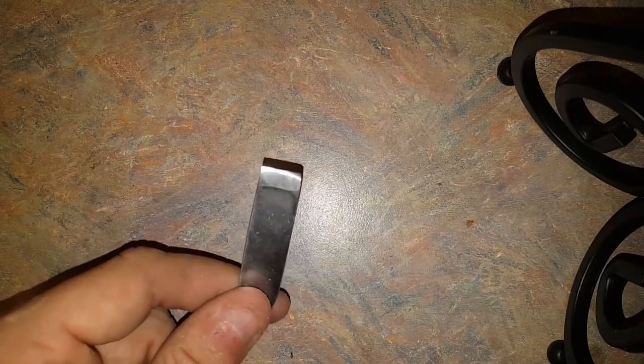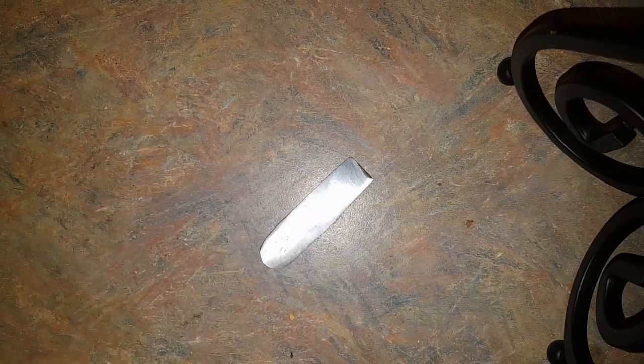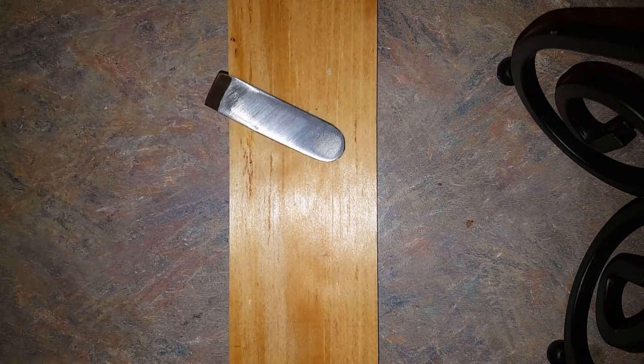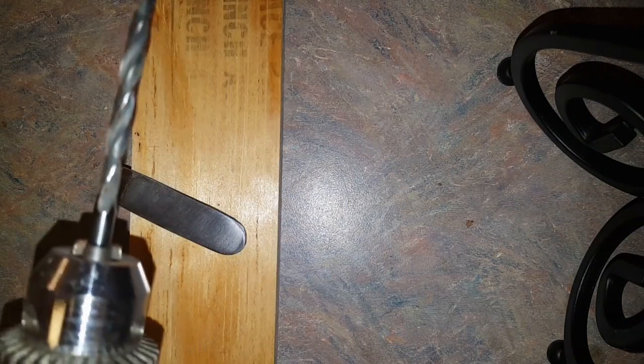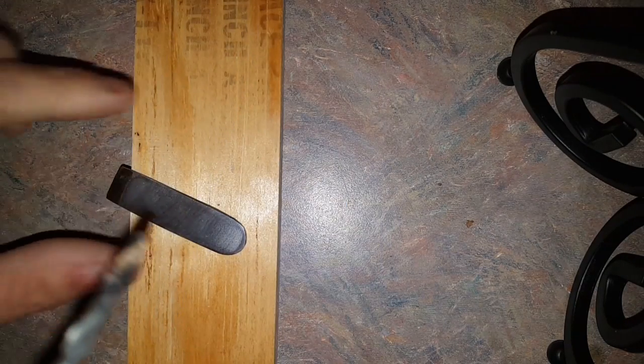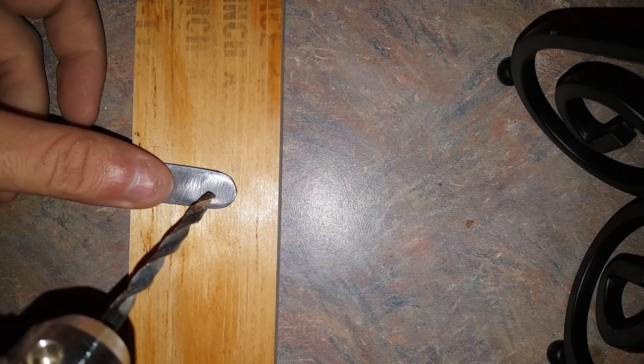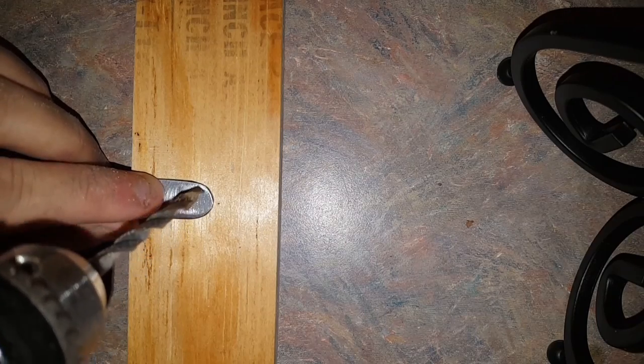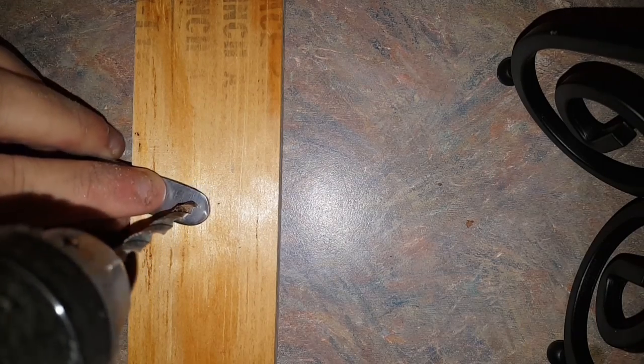Now we have our nice little chisel we've made. I've rounded all the corners so it's not too sharp, and we're going to drill the hole now. I'm just going to take a piece of plywood and stick it under there. I've got my drill bit and we're going to try to drill this hole. It's very helpful if you have a little center punch so you can keep this thing from walking around on you. I'm going to do the best I can to just keep it in place.